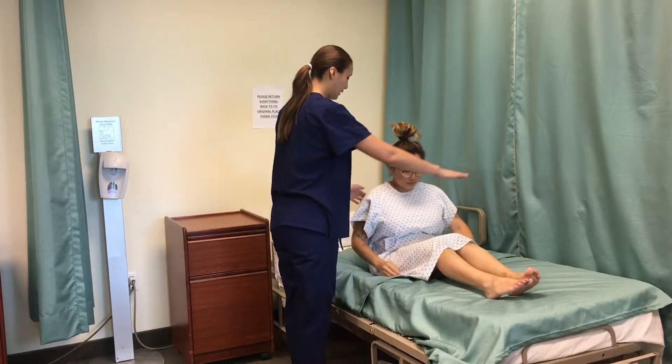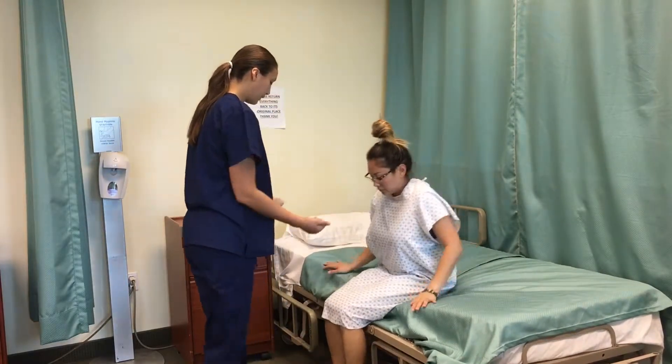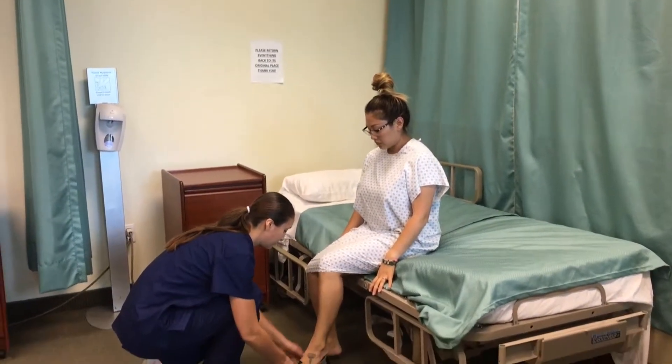Assist client to sit up and have them swing their legs around and scoot until their feet are flat on the floor. Have client put on non-skid shoes before walking to the scale.